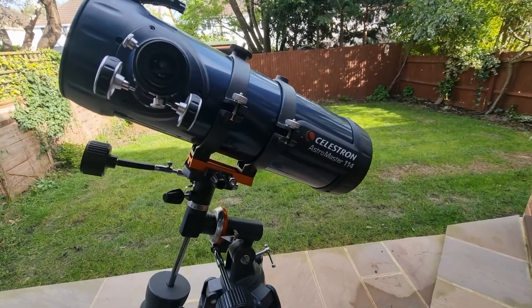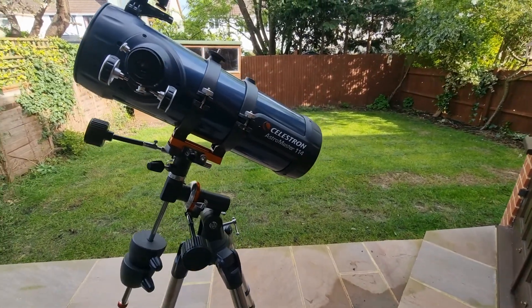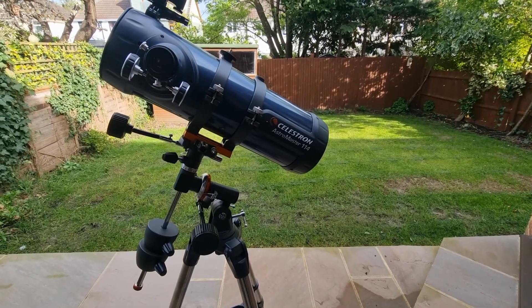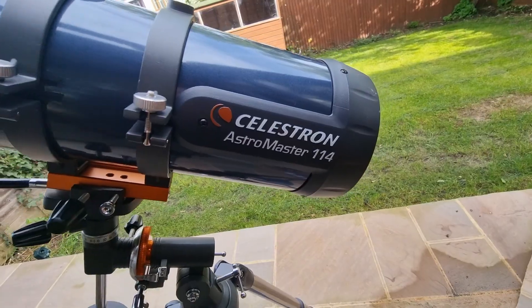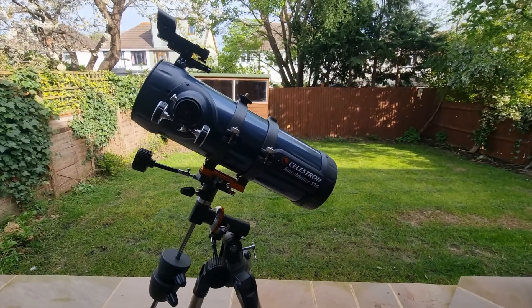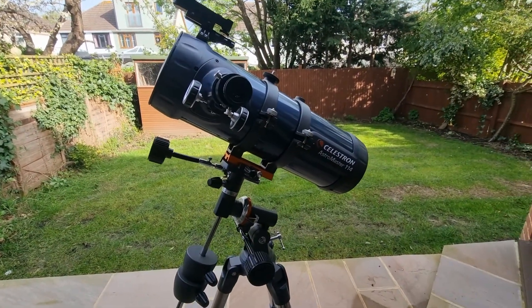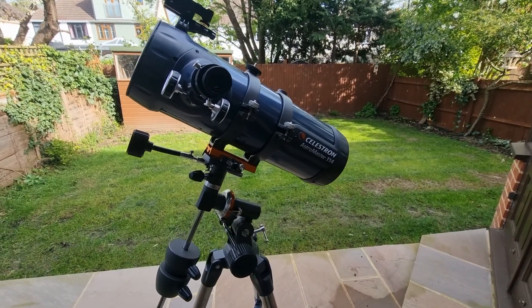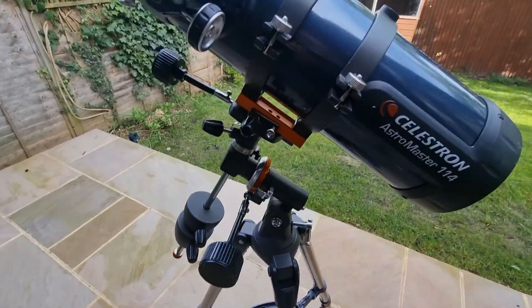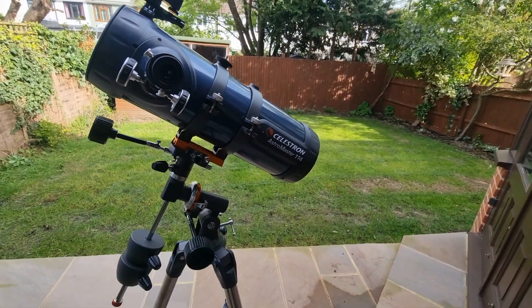Welcome to today's video where I'm going to be sharing with you some of the best objects to observe with the Celestron Astromaster 114. If you are considering buying this telescope, or perhaps you've recently just bought it and are wondering what is in store for you, then this video is for you.